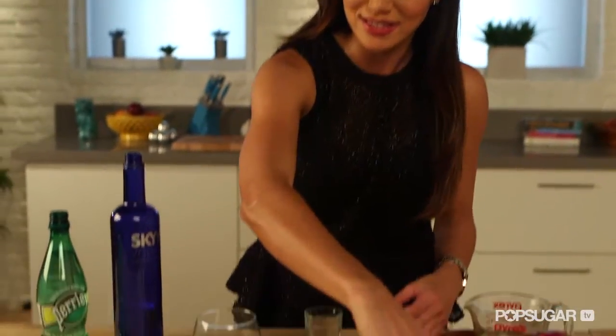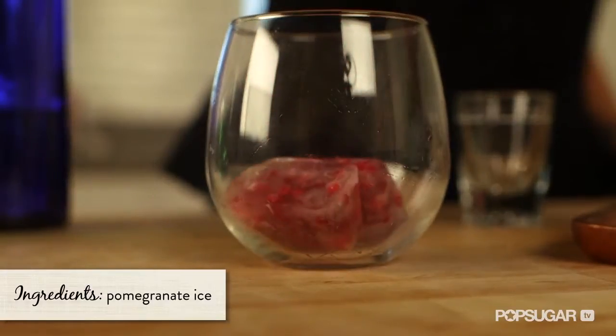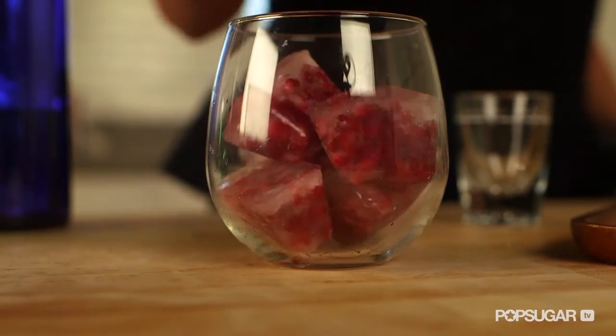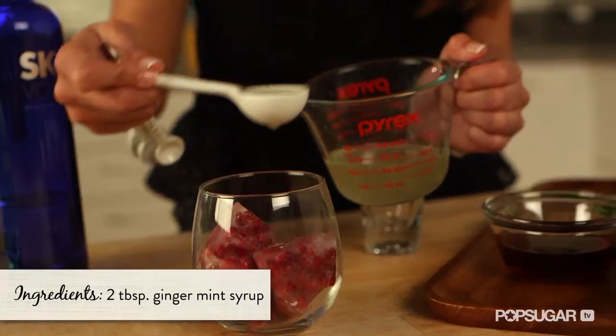Now it's time to make our cocktail. In a lowball glass, add a little bit of ice — this is pomegranate ice. To make it, just put a couple of pomegranate seeds in your ice tray and fill it with water. Next, we're going to add two tablespoons of our ginger mint syrup.